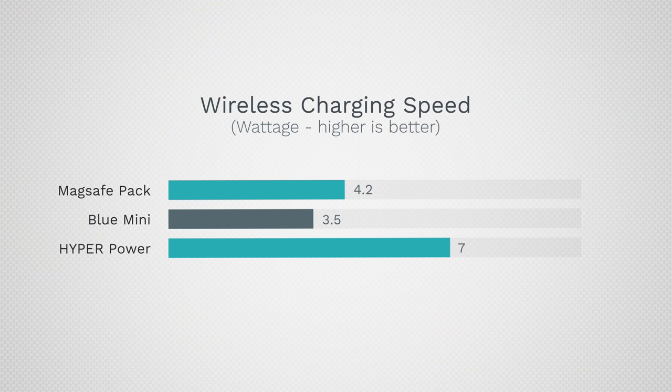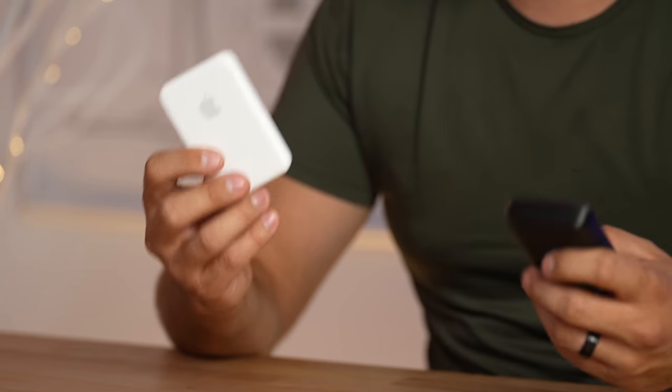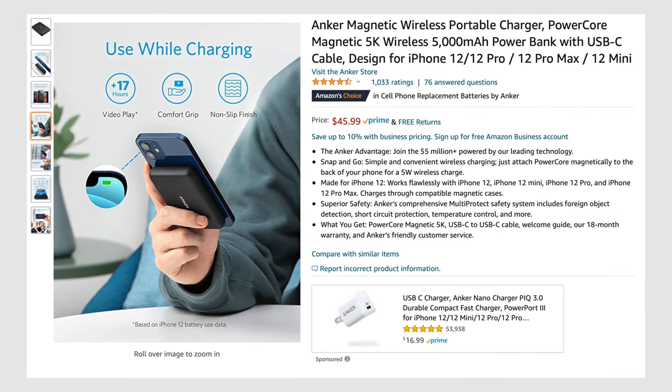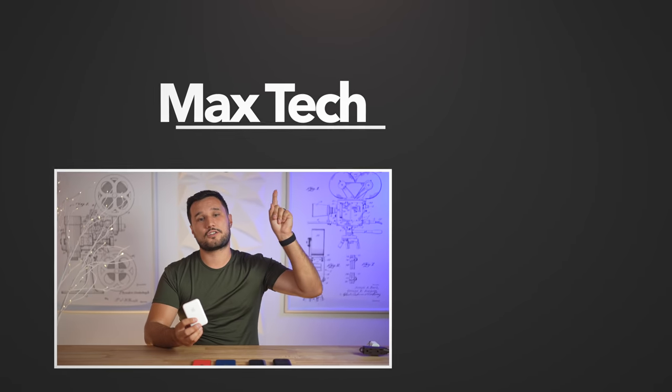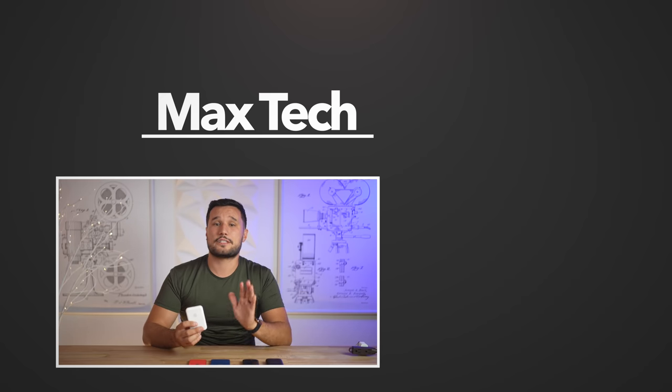The Blue Mini is rated at 5 watts but only delivers 3.5, while the HyperPower rated at 7.5 delivers 7 watts and has a larger capacity. The last thing to answer is how much of your iPhone this thing can actually charge and how fast — that will be in the full review after a couple days of detailed testing. It's reliable, it'll last a long time, but we'll also be doing a head-to-head against Anker. Make sure you click subscribe to see that video and check out the other ones I've done. This is Max, and I'll see you in the next video.